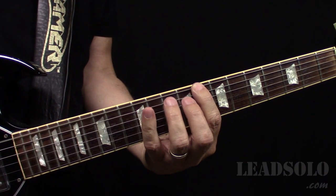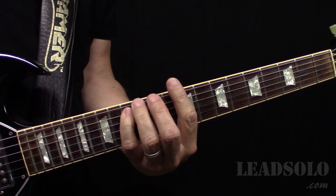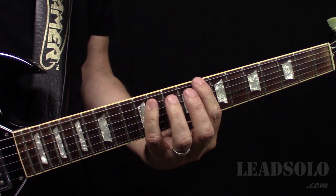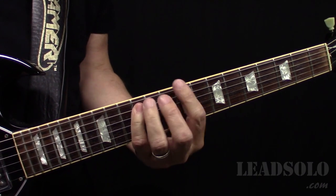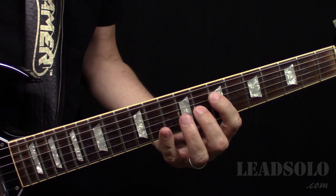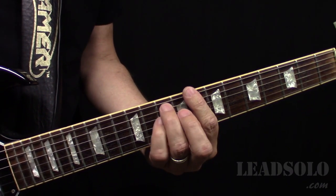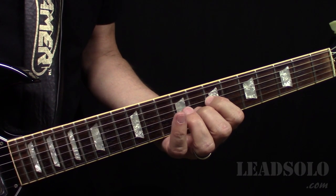He's just taking those notes and going down. They throw that in one time which is really cool. It's basically a C minor with the E flat and then a 6th, the A.